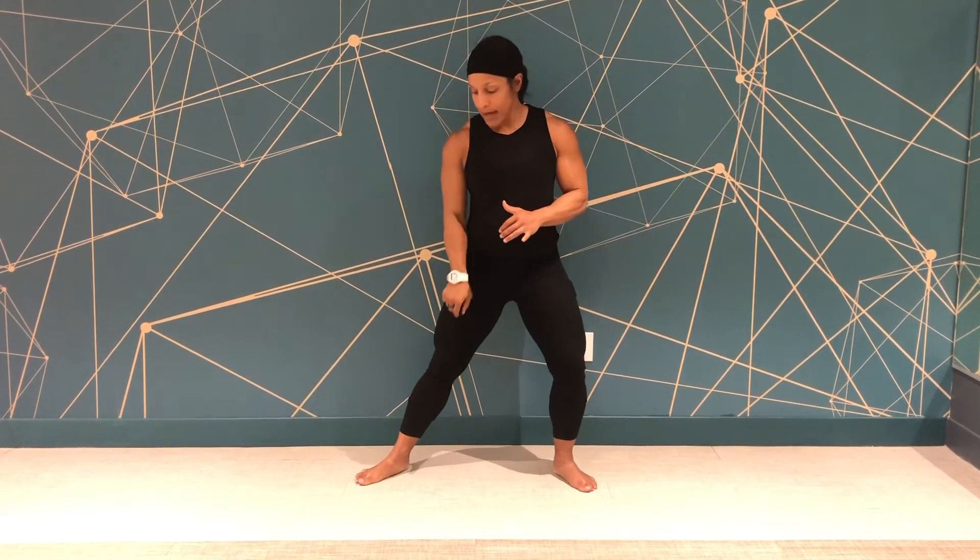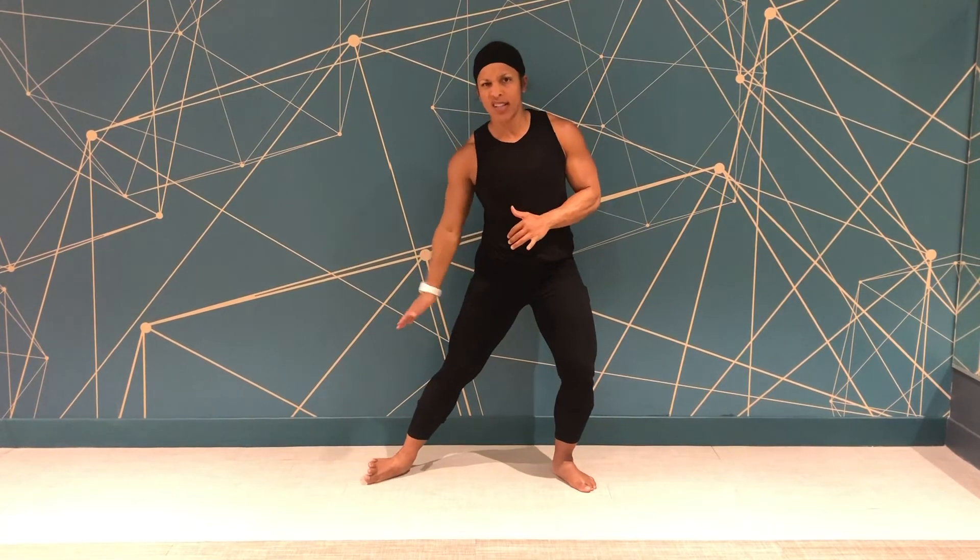We want to be able to isolate. We also don't want a ton of hip movement, so try to keep it just the ankles. The knee is pretty locked here.